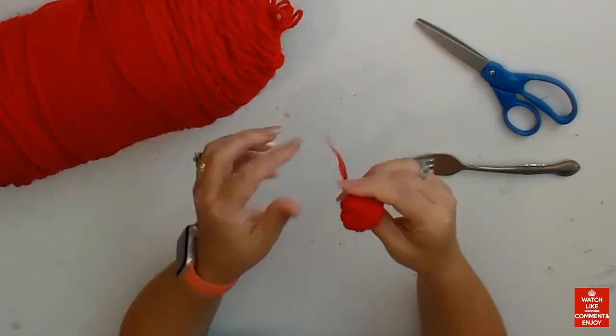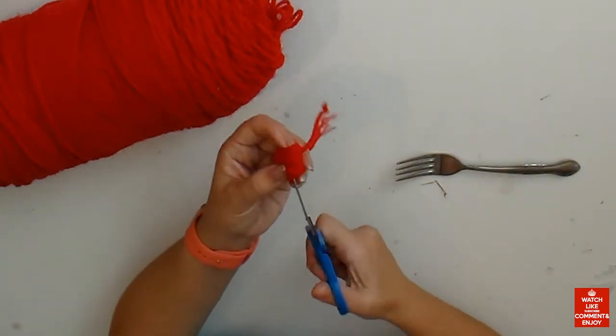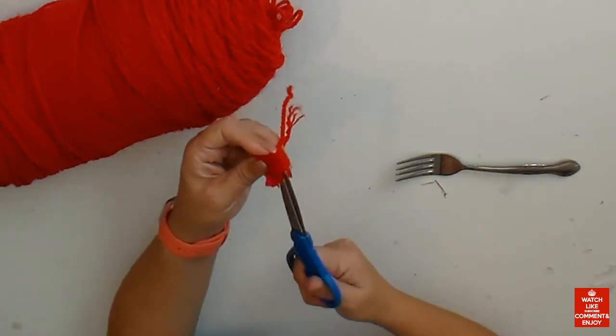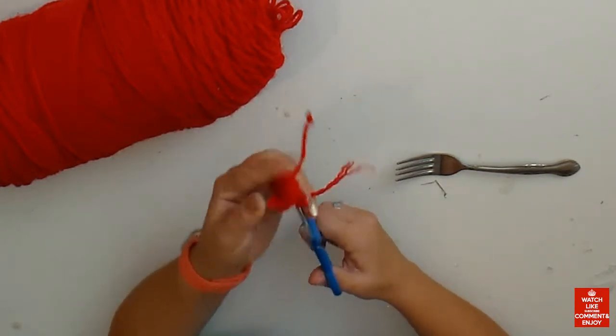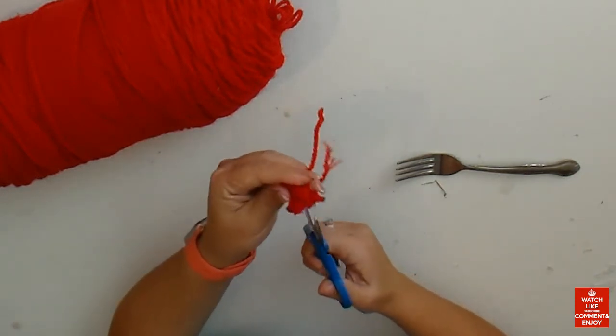You can make so many things with pom-poms! You can decorate your Christmas tree, make garlands, put them in a wreath, or wrap a gift. Now with scissors we're just gonna cut those loops. Go through on the sides of the loops and cut all the way around.